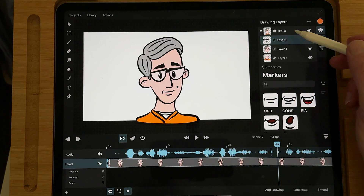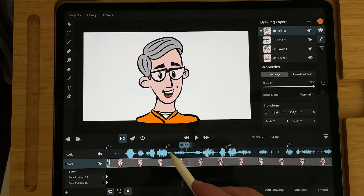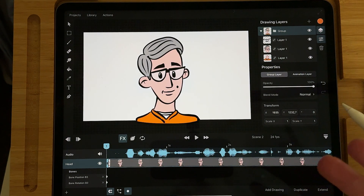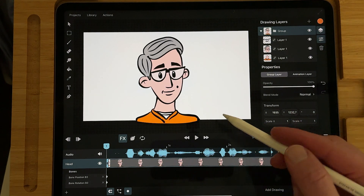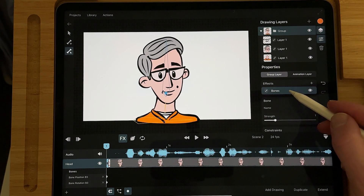Now you can go back to the group. I'm not going to do the entire animation, but just to show you that you can use the mouth shapes or the symbol with bones — I'm going to select and go up to the bones.